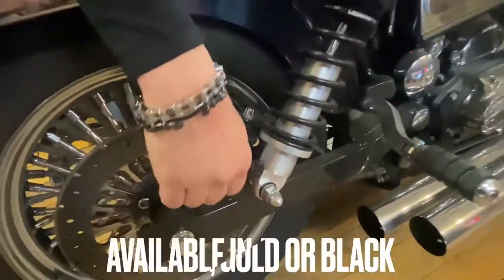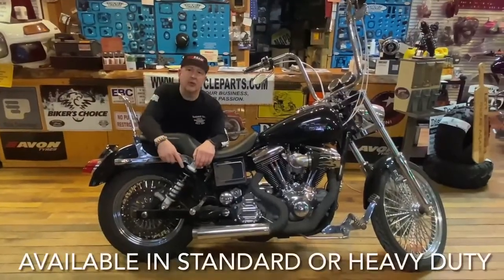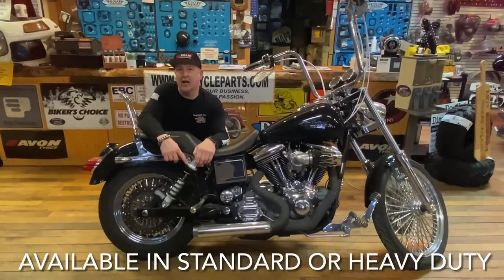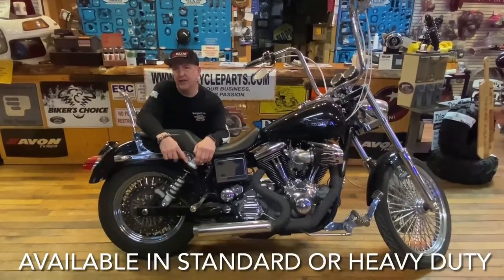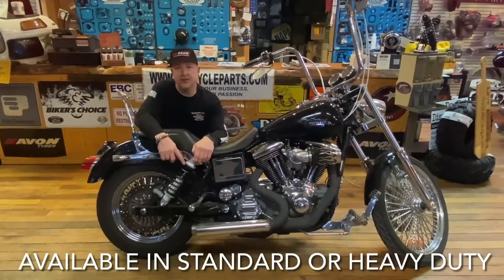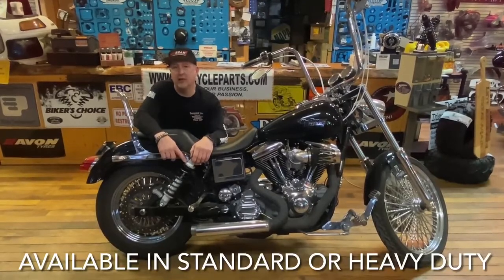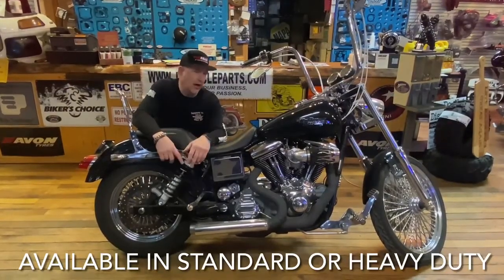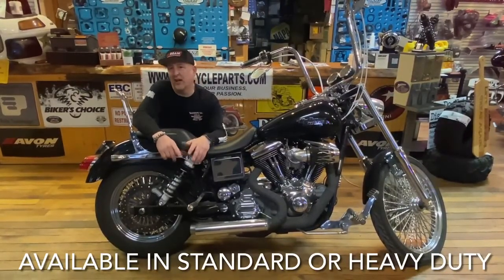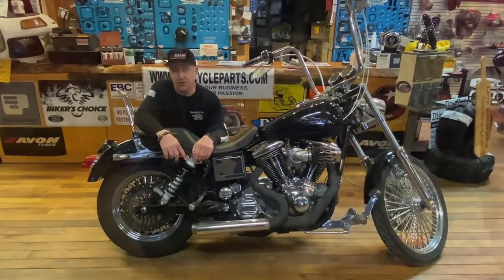They come anodized, as you see here, in gold and black. One other thing I'd like to point out is I have the standard shock on here — they have standard and heavy duty. Heavy duty is meant for the rider and passenger who weigh above 500 pounds combined weight. So if you weigh 300 and your old lady weighs 250, then I would suggest getting the heavy duty version.